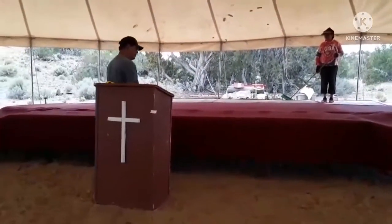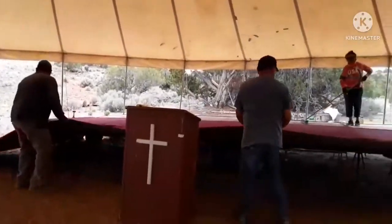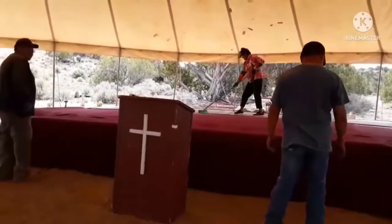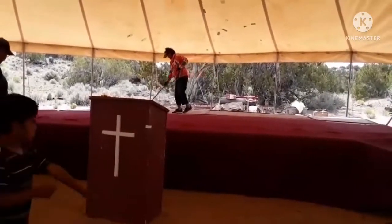We're laying the carpet now — brand new carpet for the stage. There it is, brand new carpet. I'll keep you guys updated, catch you guys in a bit.